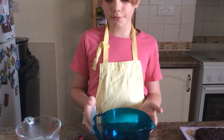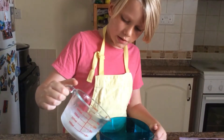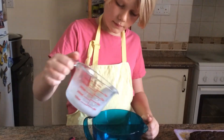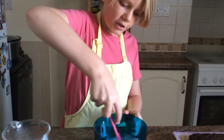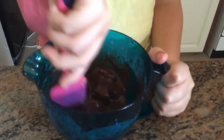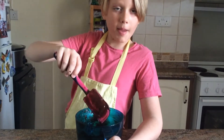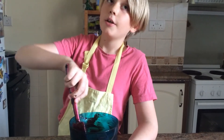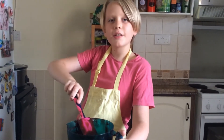Next we're going to make the ganache. Just put the other 150 grams of chocolate into a heatproof jug. Then I heated my cream and poured it in, putting it in the microwave for about 30 seconds. Now I'm just going to stir it until the chocolate is melted. This might take a while — it took about 5 minutes. Be patient with it. Don't be tempted to put it back in the microwave because it could overheat and separate. So I'm just going to put it in the fridge for about 5 minutes to thicken up.